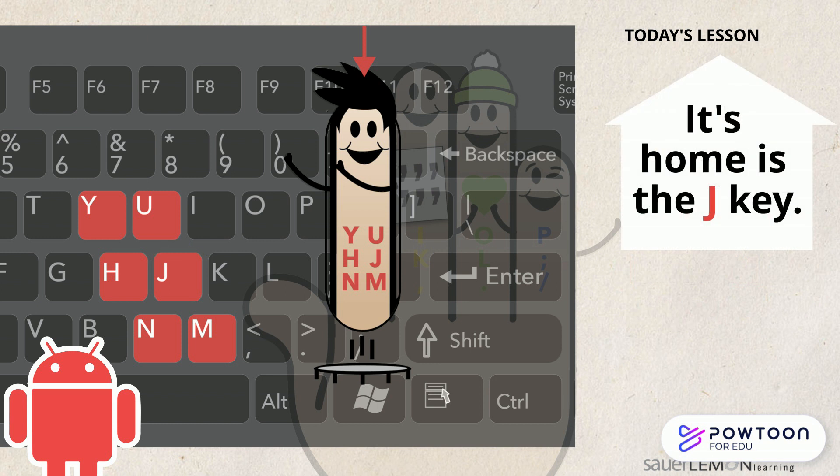Now it's your turn. Look at your keyboard. Can you find Y, H, N, U, J, and M keys? Did you find them? They're on the right side of your keyboard.